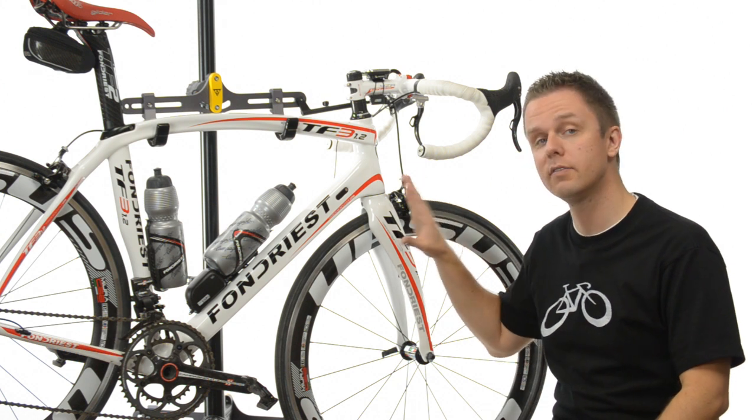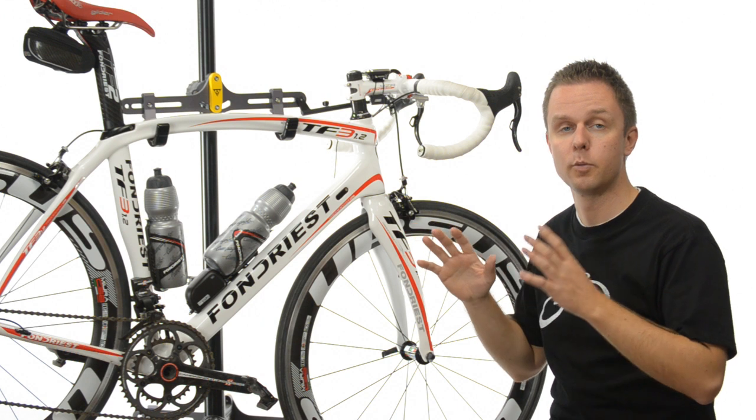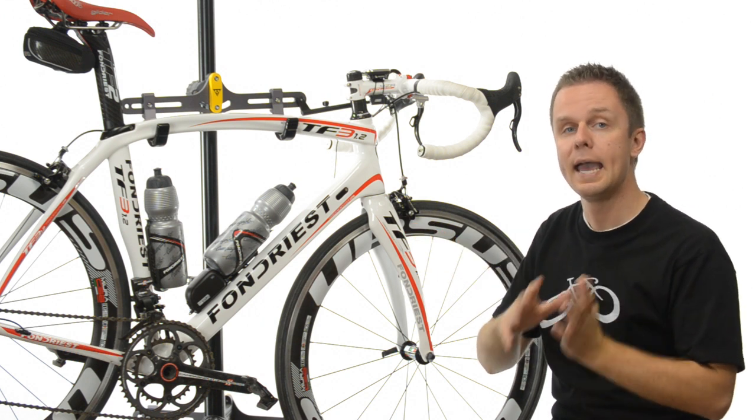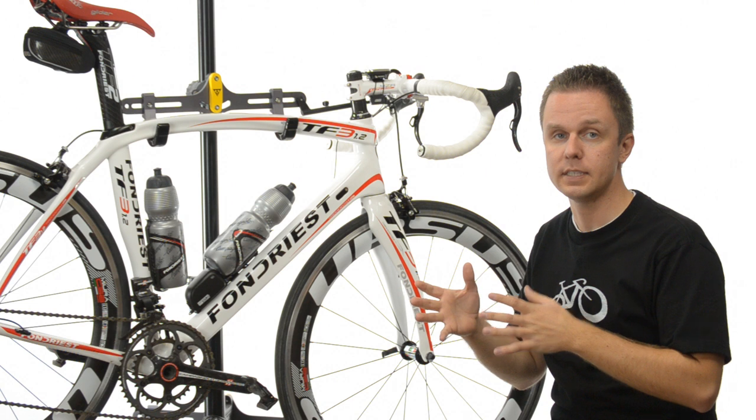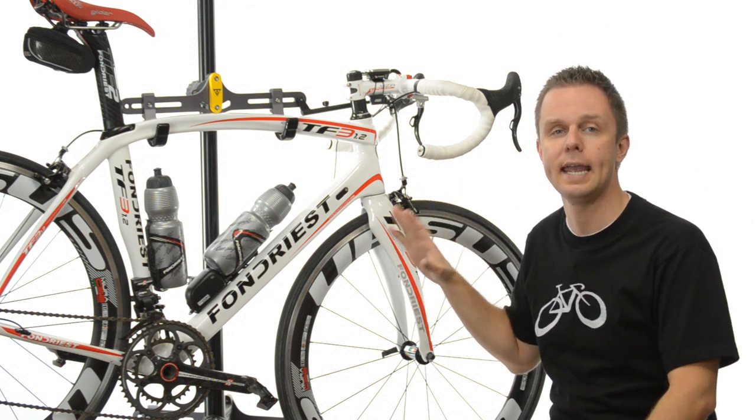The TF3 is one of those lovingly created framesets designed to find the balance between performance-oriented stiffness and sharp handling ride quality. To that end, they built a frameset that's just 980 grams.